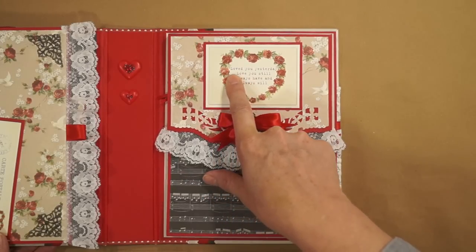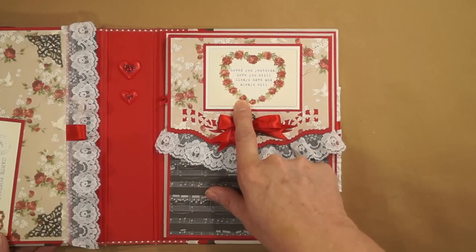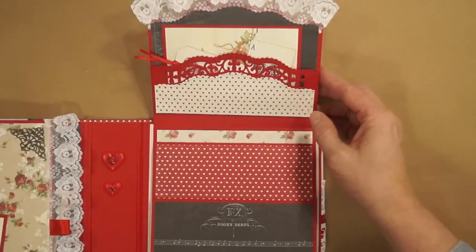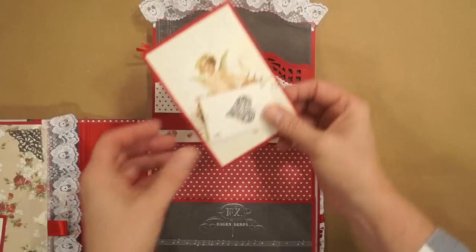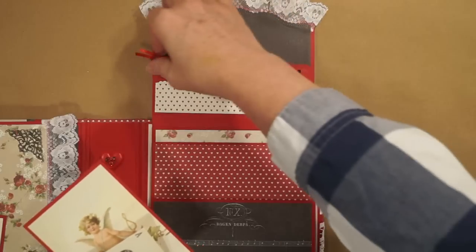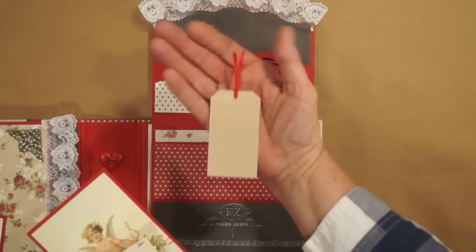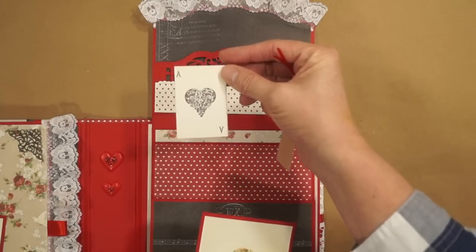And a cutout that says, 'Loved you yesterday, love you still, always have and always will.' Opens up with a pocket on top. And I've got some cutouts stuck inside. A little photomat or journaling spot. A little cutout tag. And a playing card — ace of hearts.